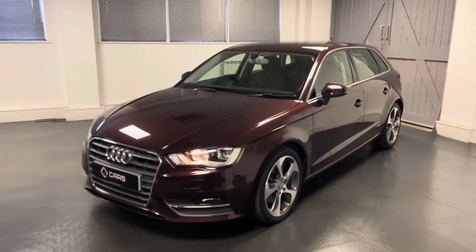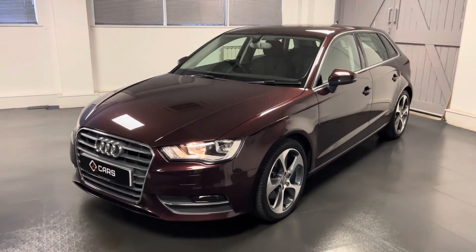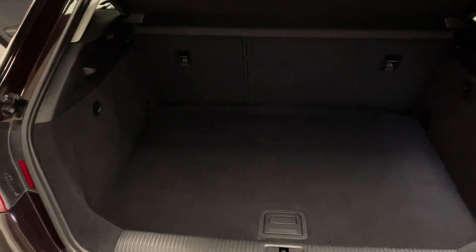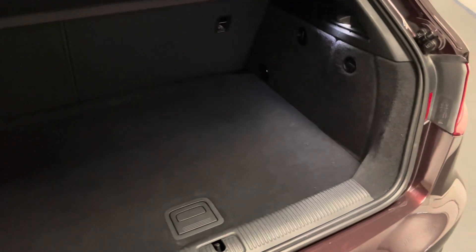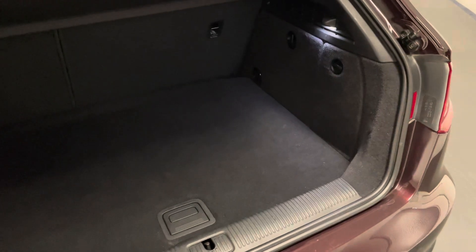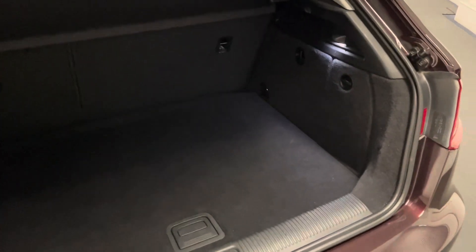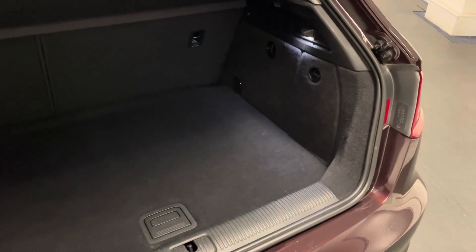For the next couple of minutes we'll be going around the A3 in more detail. We'll start by having a look at the boot, which will give you a good idea of the overall size and usability if you aren't familiar with the A3, and we can look at the super clean condition this one is in. We've got a two-piece split folding rear seat, with the back of the seat just about level with the boot floor, making it easy to get things in and out.